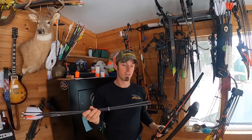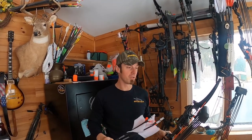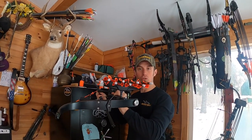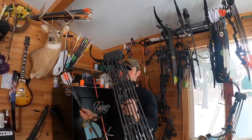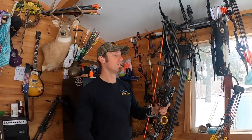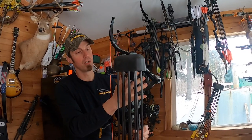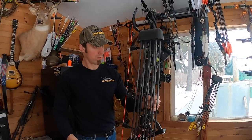I made him some Gold Tip 300s — these are pretty much the same exact thing as what I'm shooting. Fletched with AAE Hybrid 26s on a hard helical out of the Arizona Easy Fletch. We put an old PSE 8-arrow quiver on there, and I just made some aluminum brackets so it bolts right to the riser real nice.